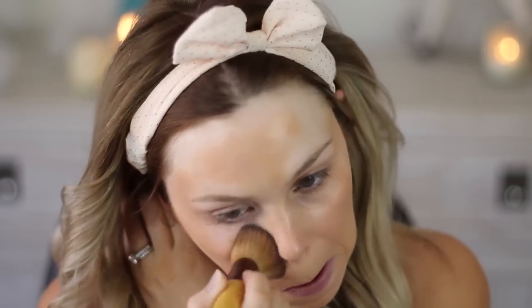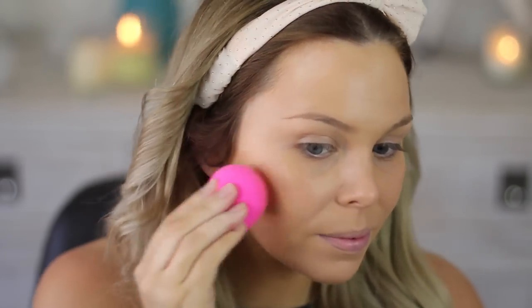I really like the Rimmel foundation because it has full coverage and it lasts a long time. I'm just applying it with my EcoTools brush, buffing it in, and then I'll bounce a beauty blender over the top of it just to sheer it out a bit and make it look flawless.